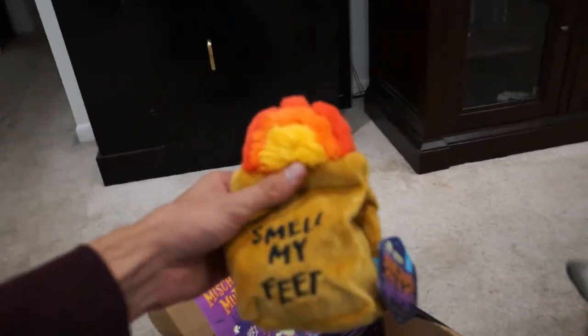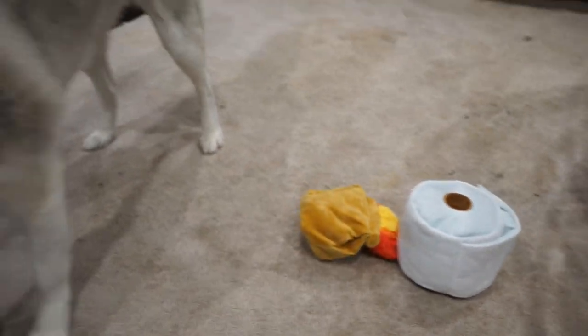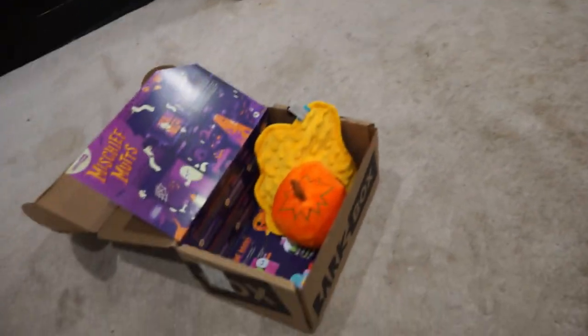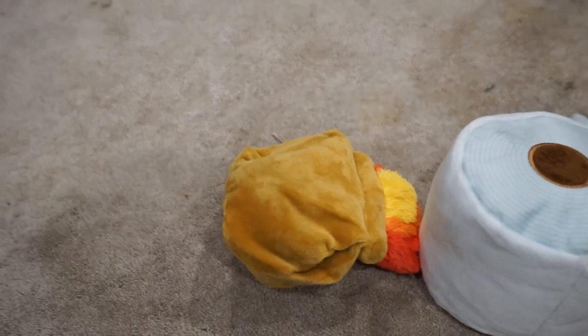We have the Smell My Feet — that's the Ding Dong Dump. It's a flaming bag of dog poop. The Ding Dong Dump is a fluff toy, and it has a squeaker in it and a surprise toy inside. So there's a surprise toy inside that one, and it also has the Crazy Crinkle. So we get the Smell My Feet.